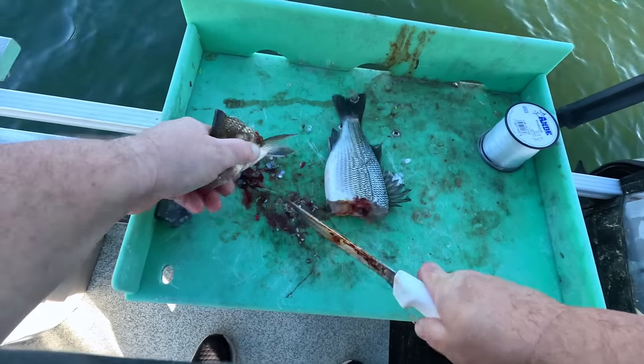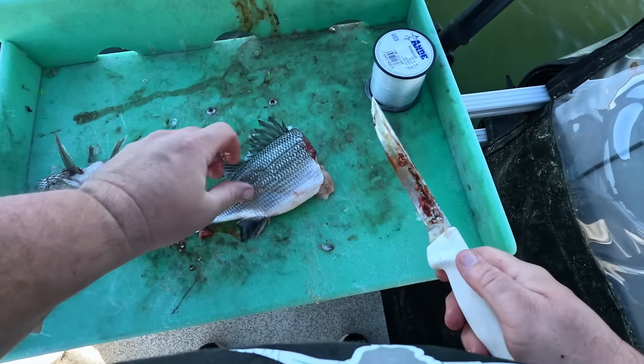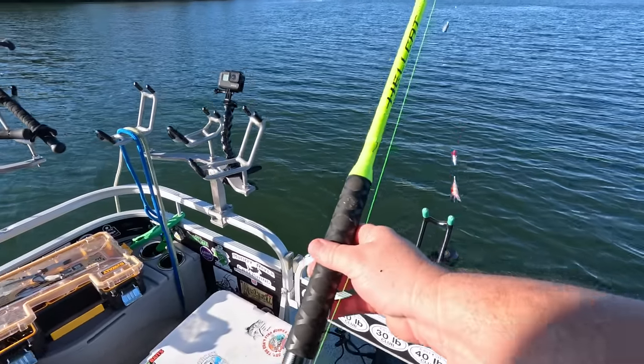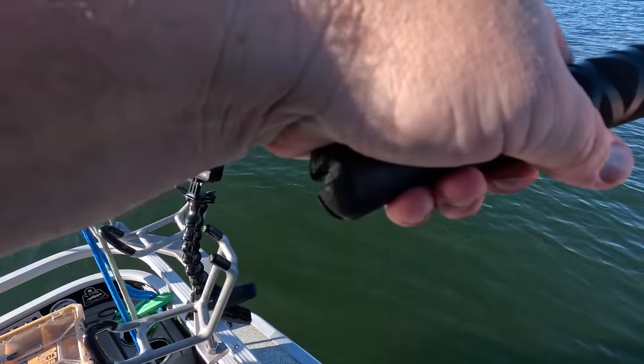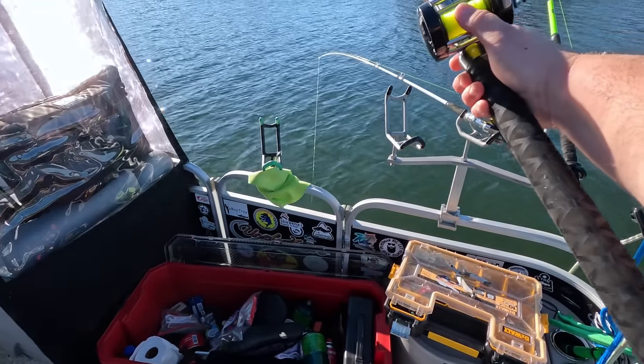We finished off that gizzard shad, so now we're going to try one of these very alive perch. This is going to be on the Hellcat rod — this is a heavy action, one of the new yellow ones. We're going to try to launch this one way out in the channel over here. There we go.